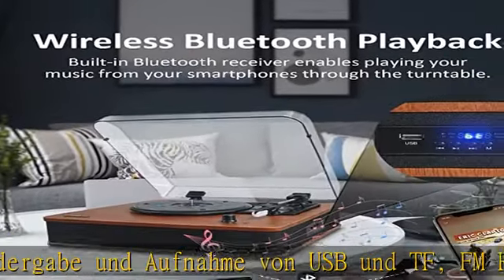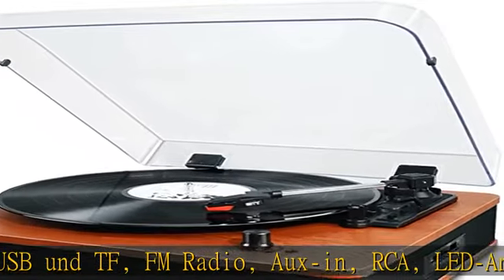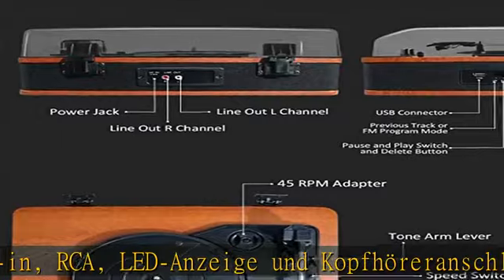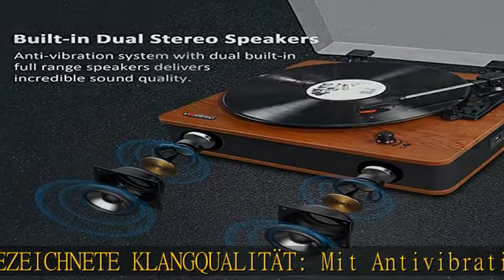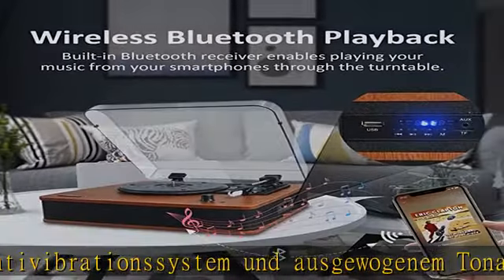Plattenspieler mit 3 Geschwindigkeiten und Direct Drive — er unterstützt 3 Abspielgeschwindigkeiten: 33⅓, 45 und 78 U/min, und spielt Schallplatten in 3 Größen: 7, 10 und 12 Zoll, so dass Sie Ihre gesamte Schallplattensammlung abspielen können.